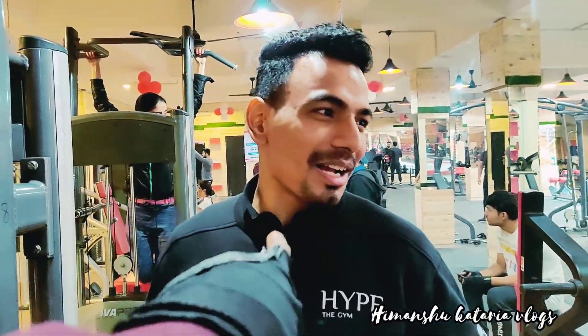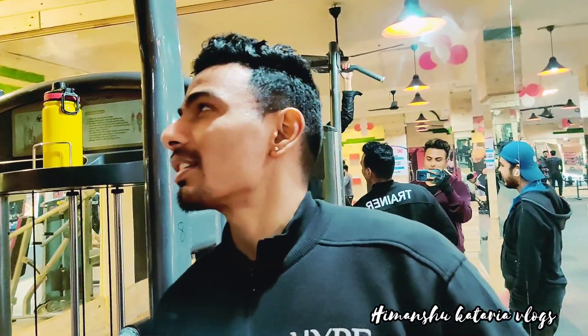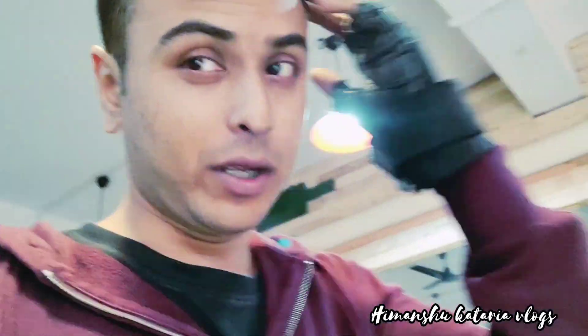This is my guruji — my guruji Parmindar. This is our guruji. We don't give them a deal.